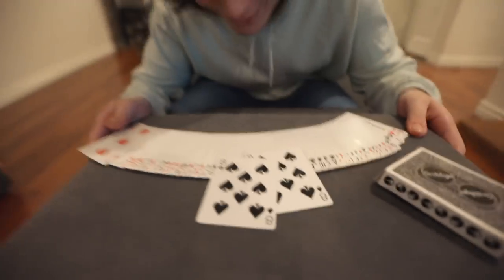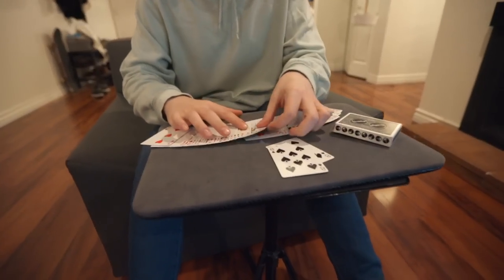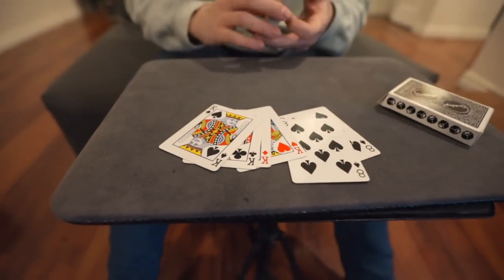Pause — hear me out. If you do an effect with duplicates like a transpo — say you do a double lift followed by a double lift to make two cards switch spaces and you're using a duplicate — I think that's a little more obvious, even though it's an amazing trick. But hidden with the four of a kind it becomes less obvious. Nobody would think you're using a duplicate and it's very impossible and surprising.